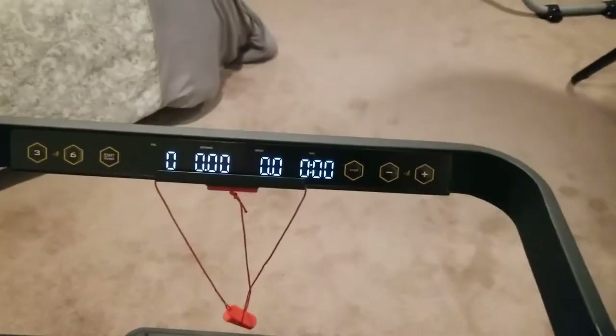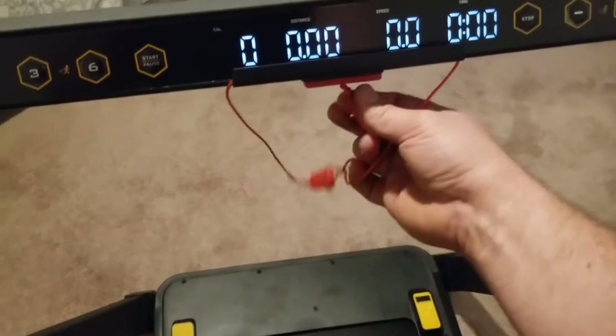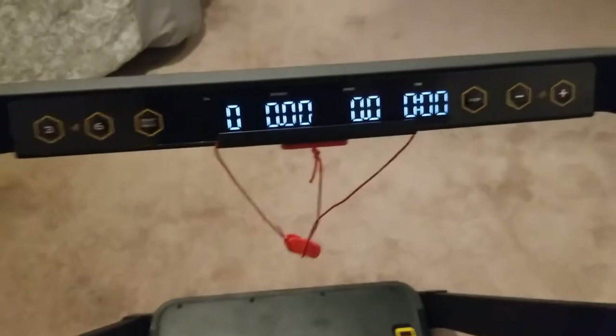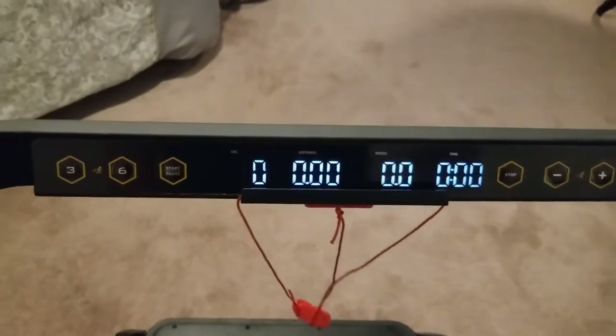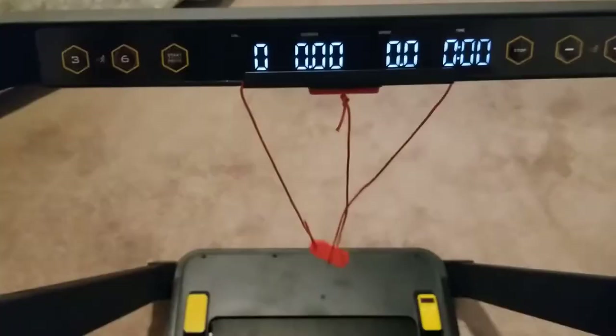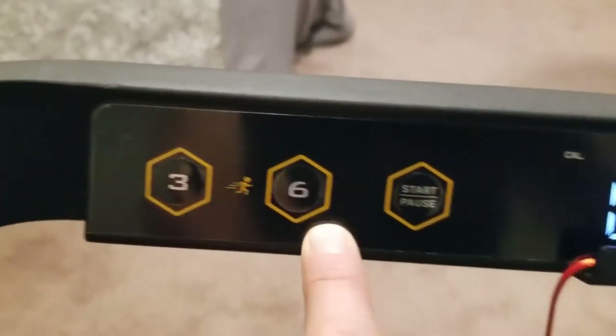When powered up it gives you your display, and here's your safety magnet — when it gets pulled it makes you lose your step so you don't fall off the treadmill. Here are your basic controls: it goes right up to three miles an hour, or six miles an hour, with your start and pause buttons.